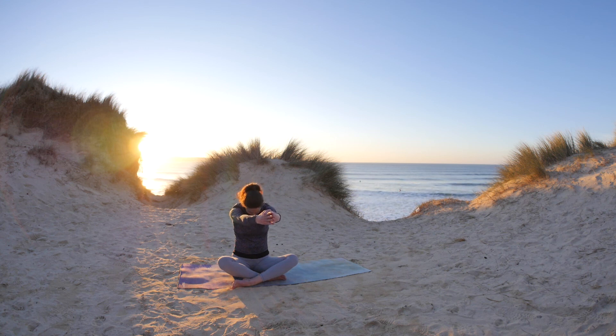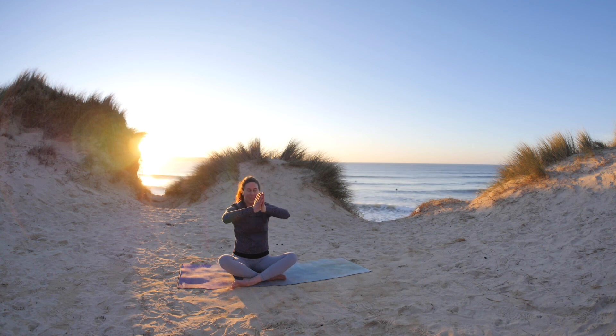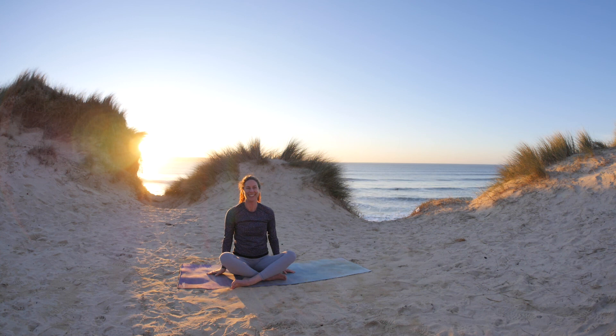Take a strengthening breath here, sending more length into the arms. And as you exhale, just allow the arms to come towards the body. Have a great day. Thanks for joining me.